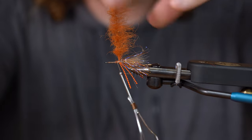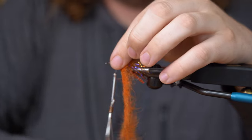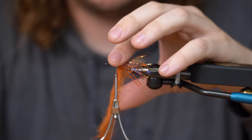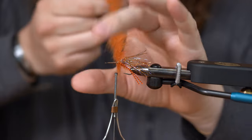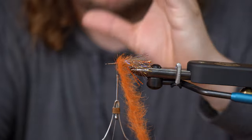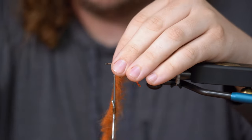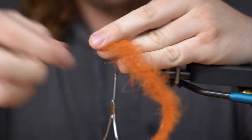I'll take this and palmer — kind of brush all these fibers away. What that does is just helps kind of not trap the foxy brush on over itself. So as you see, I kind of do down. I don't want it splayed out, but I don't want it too bulky. So I'm only going to really use about two wraps of this stuff — one and a half, in a way.